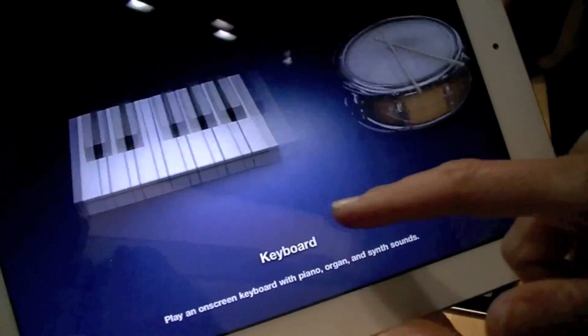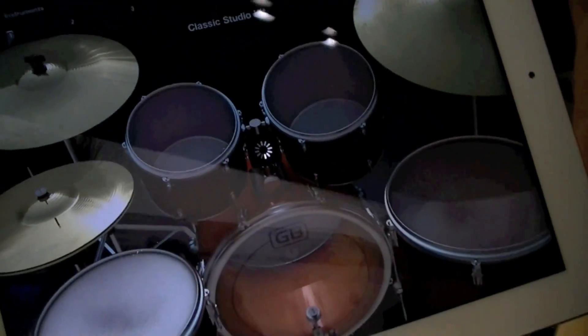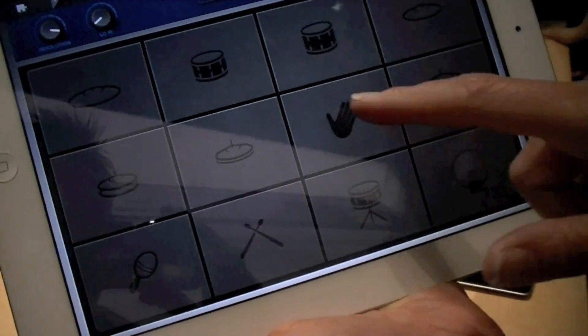There are other instruments such as the drum set. And if you switch between different instruments, you're going to see the different drum or instrument look and feel, so it's very customized towards the instrument that you select.